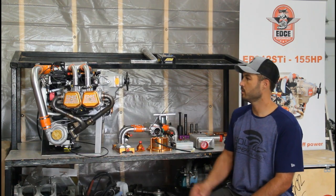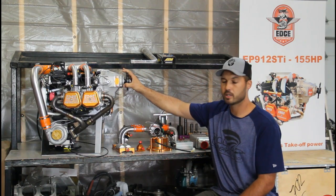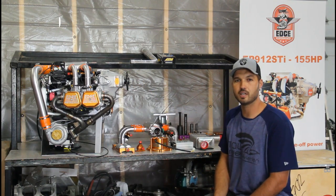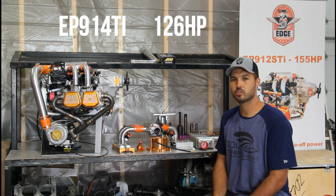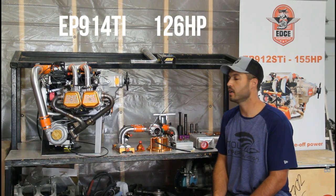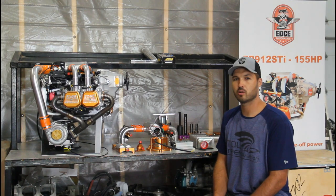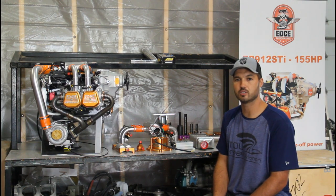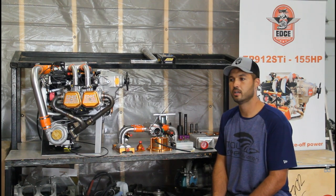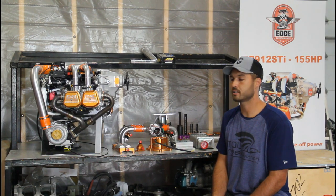Then we come to our already built-up engines. Sitting on the bench right here is our EP 914 TI — it is a fuel injected 914. We're able to build it up to be about four to six pounds lighter than the Rotax 914 installation, and can achieve 10 to 15 more horsepower on the top end.